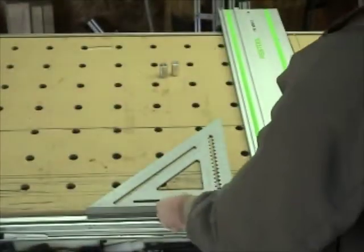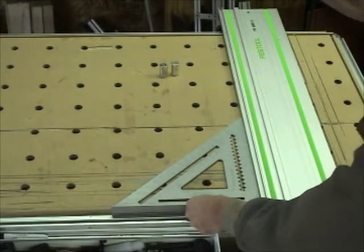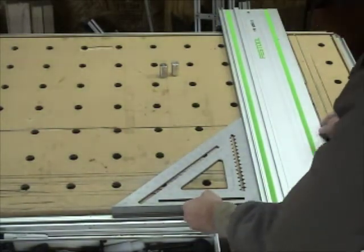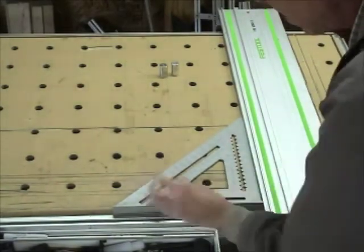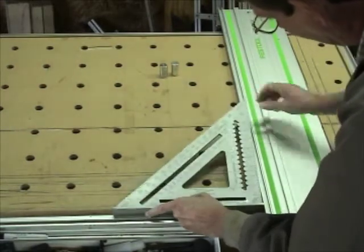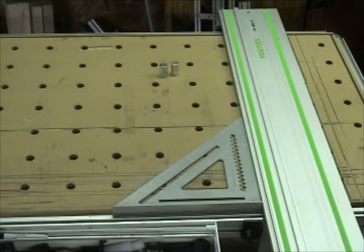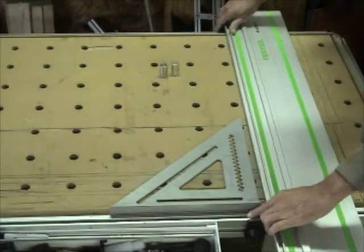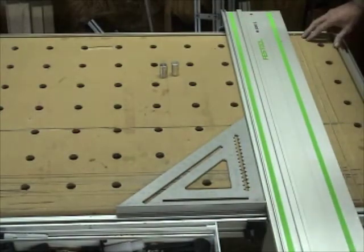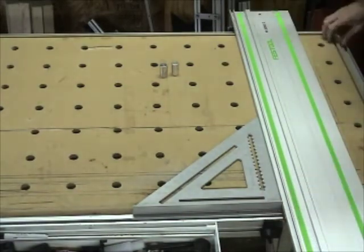Probably the easiest method: grab a speed square and set it up against the table ledge. You can use that to get yourself squared. The speed square allows you to move anywhere on the table and still maintain squareness.